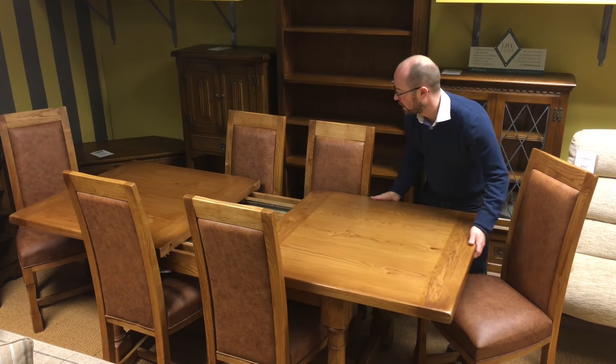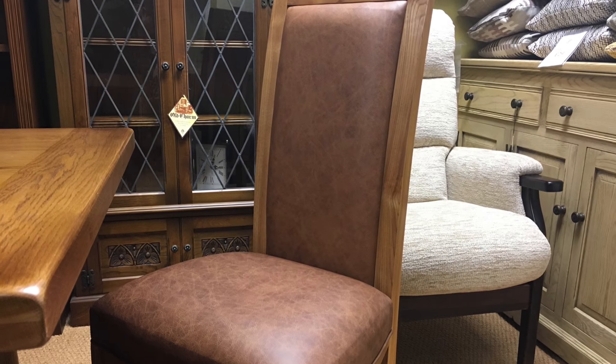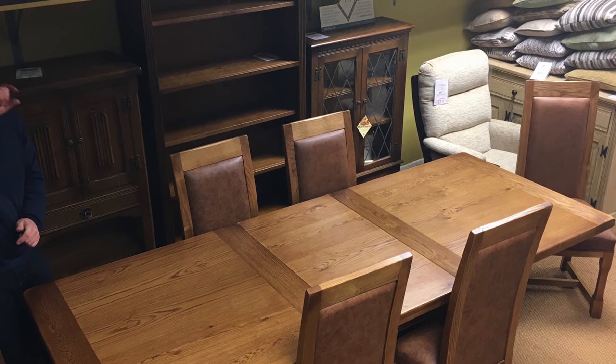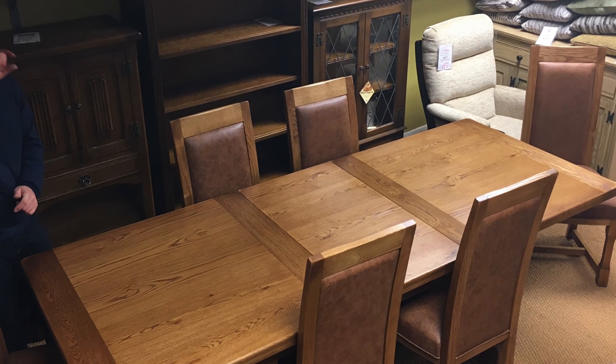The dining chairs we have on show are the fully upholstered chairs in leather. They're a fantastic hide selection that Old Charm use, and it's a really bulky, heavy, sturdy, chunky look of oak furniture.